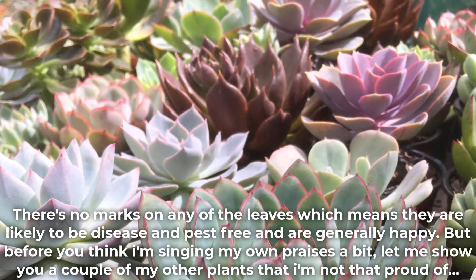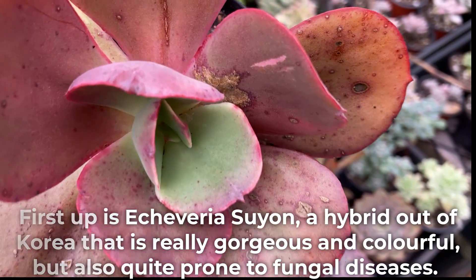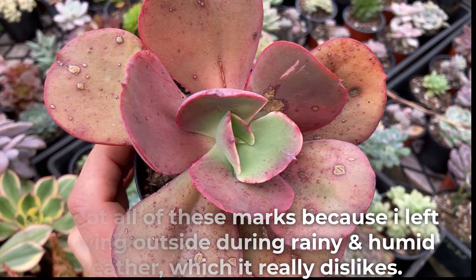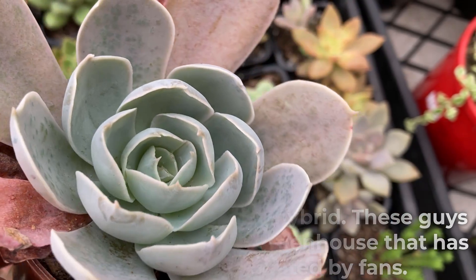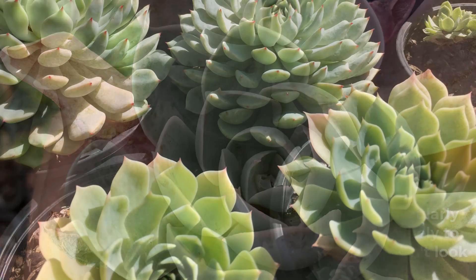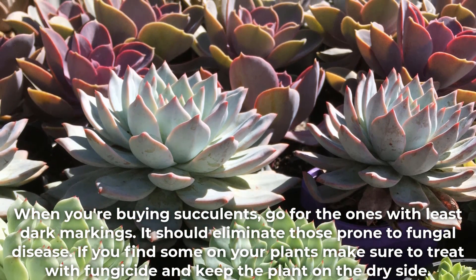But let me show you a couple of my other plants that I'm not that proud of. First up is Echeveria suyon, a hybrid out of Korea that is really gorgeous and colorful but also quite prone to fungal diseases. It's got all these marks because I left it growing outside during rainy and humid weather, which it really dislikes. These guys really need to grow in a greenhouse that has good ventilation created by fans. The fungus can be treated but you need to do it regularly and control the watering. While the plants are unlikely to completely die, they will get a bit worse and just won't look nice. When you're buying succulents, go for the ones with the least dark markings — it should eliminate those prone to fungal disease. If you find some on your plants, make sure to treat with fungicide and keep the plant on the dry side.